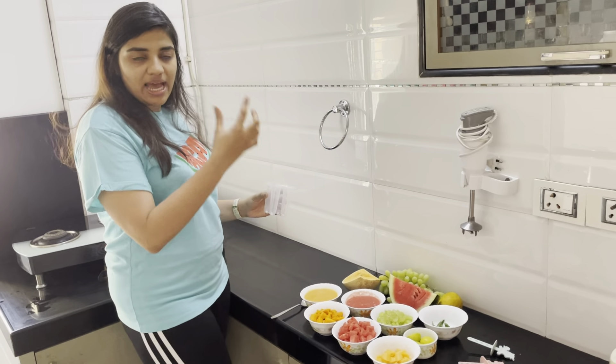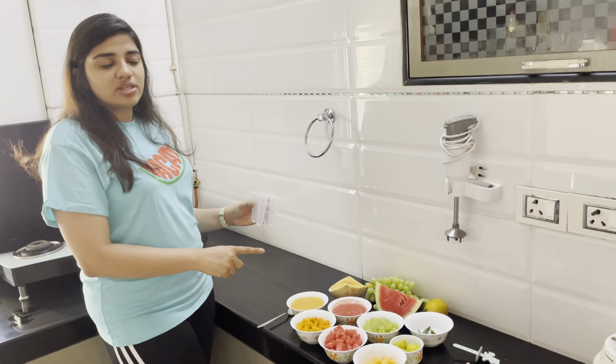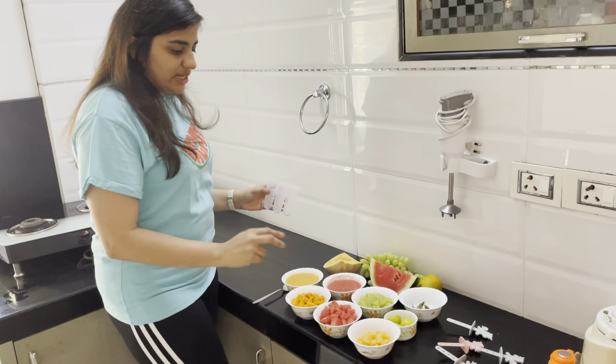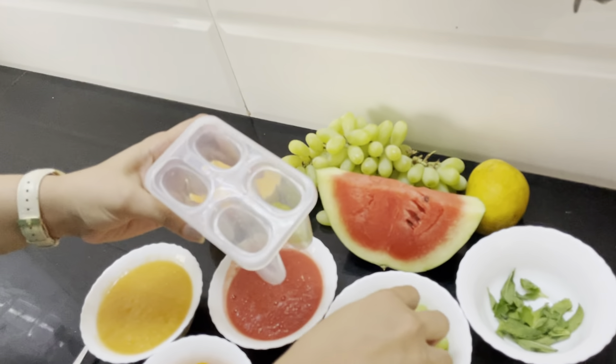Let's get started. I have two variations — in one I'll be using watermelon juice as the liquid part, and in the other I'll be using musk melon juice as the liquid part.